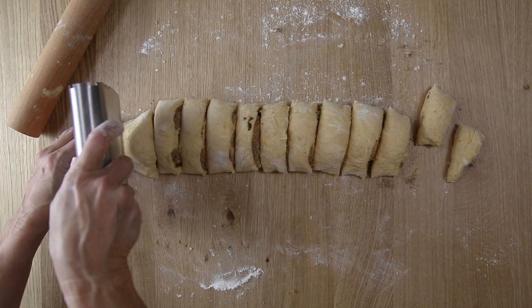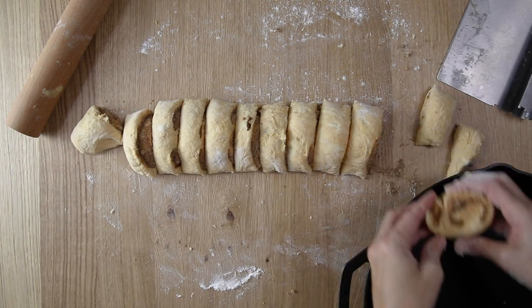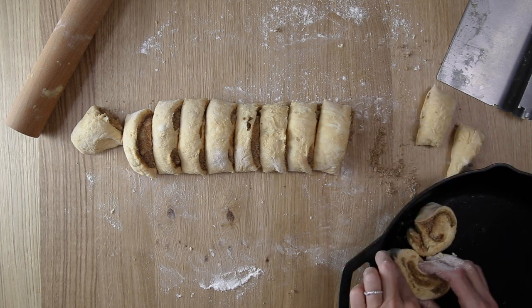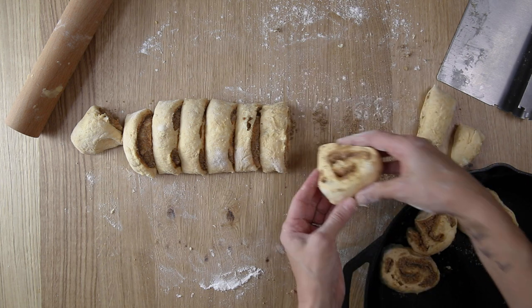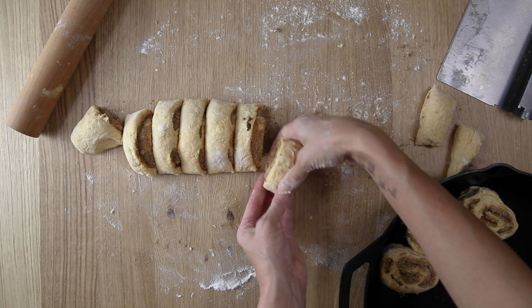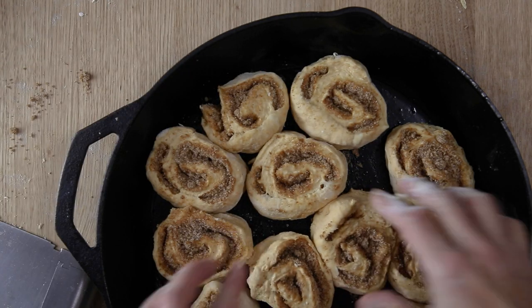Once you have these sliced up, it's time to get them into the pan. I'm using a cast iron skillet that I've buttered — just coated it with a little bit of butter. Arrange these in the pan with a little space in between because they will expand. Once you get them all in, bake these for 35 to 40 minutes.